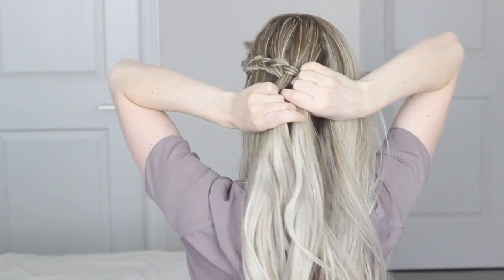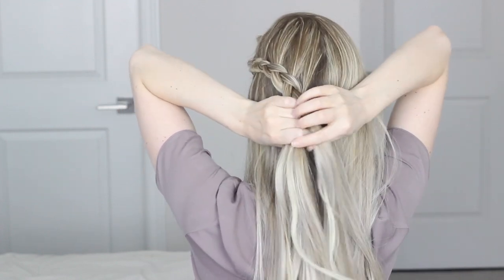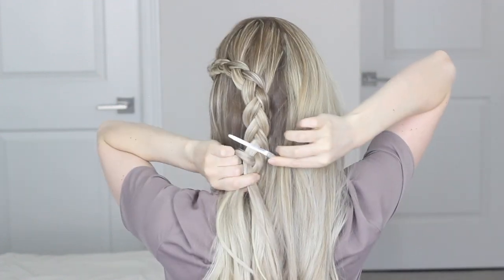Once you've reached the middle, just continue doing a three-strand braid halfway down the section to give us a little wiggle room for later, and then secure it off with a hair clip. I actually think this hairstyle looks pretty cute just like this, but I'm going to go ahead and repeat the same steps on the other side.